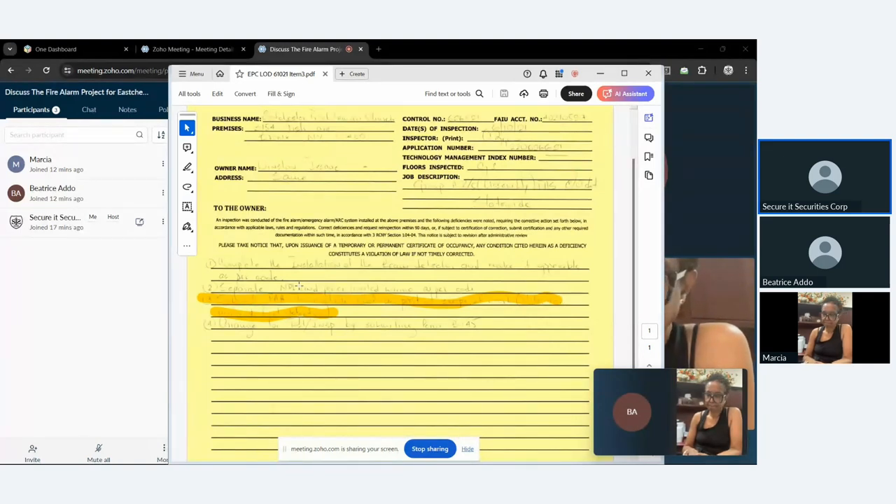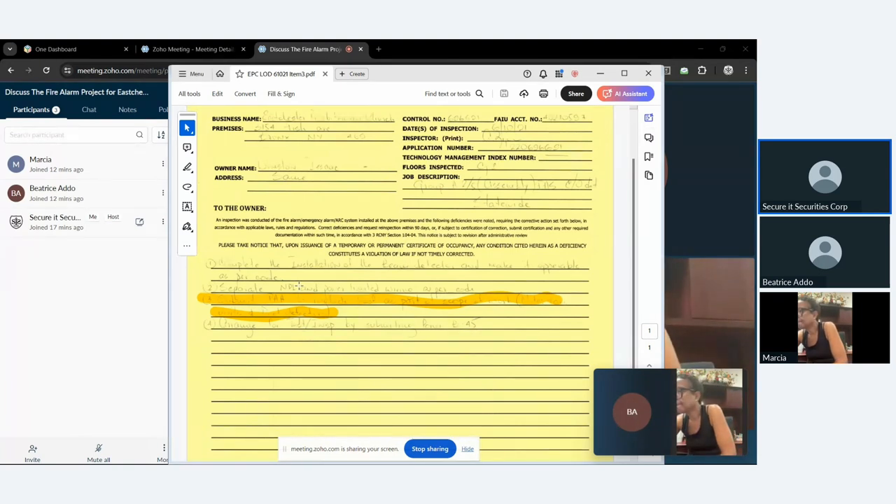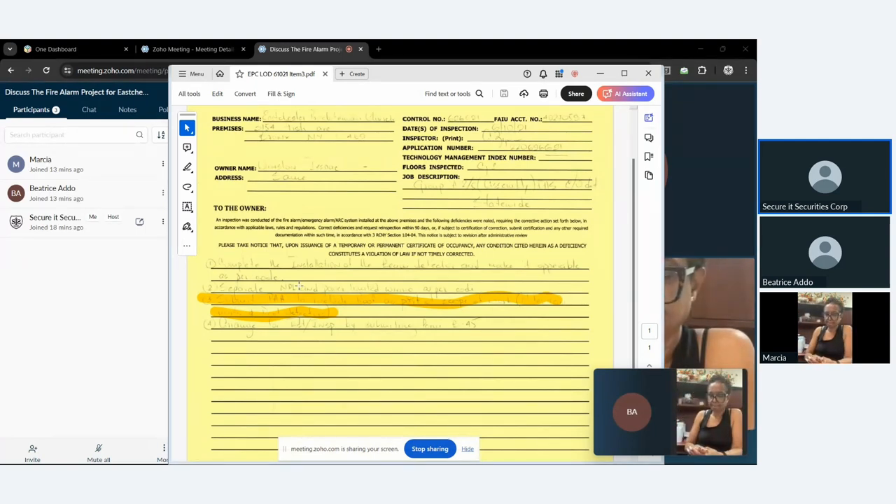The third issue is where it really hurts us. We need to submit a PAA — a post approval amendment — to include the roof as part of the scope of work. When we submitted the design to the fire department, the building's occupancy was classified as having a cellar, a first floor, and an attic. That's how we filed the system. But when the inspector physically came to the site and went upstairs, he wants us to call the attic a second floor. Because all the paperwork from the fire department and building department says 'attic,' we now have to make an amendment.